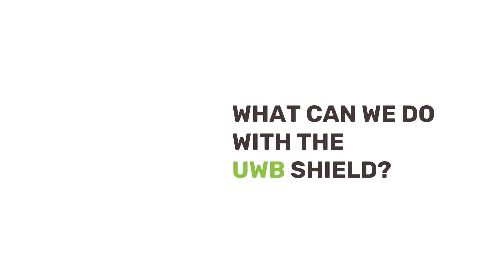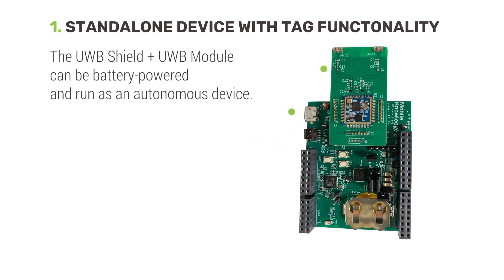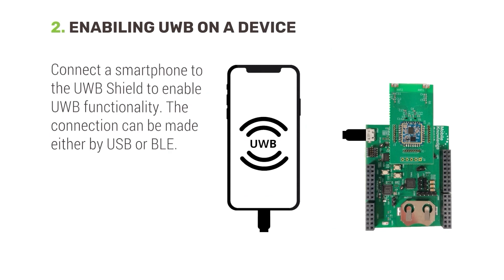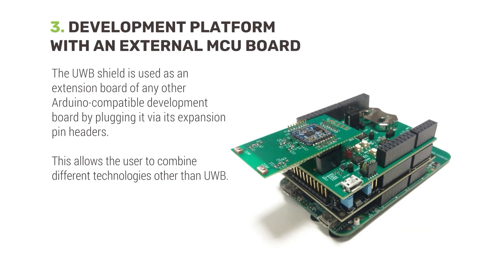What can you do with the ultra-wideband shield? First, it can be used as a standalone device with the same behavior you would expect from a tag. Second, by using a USB or Bluetooth Low Energy connection, it can be used to enable ultra-wideband capabilities in any smartphone you want. And finally, thanks to the Arduino connectors, it can be used along with other development boards, which allows you to combine ultra-wideband with other technologies.